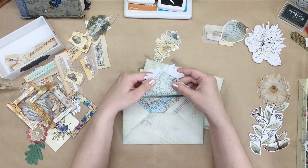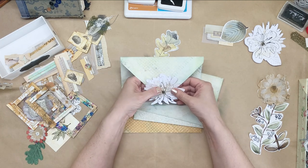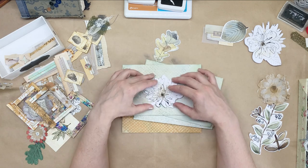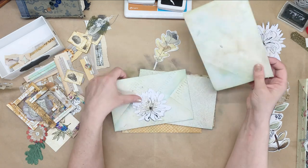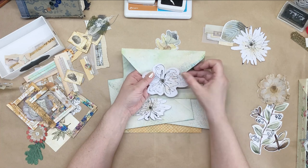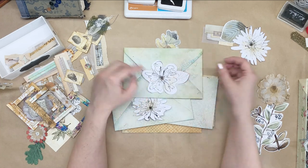I won't glue them — I will either use a brad or an eyelet. Maybe an eyelet would look good. I don't know, I just kind of like the look. It looks so nice and rich.